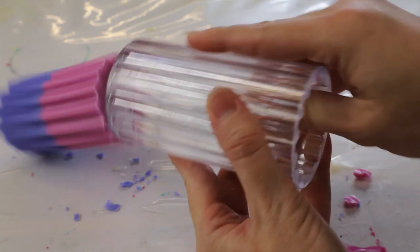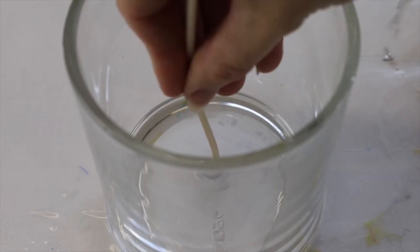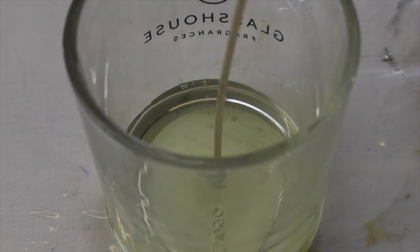For the next candle we're doing pretty much the same technique but reversing it. Instead of pouring your normal soy wax first and then adding colored wax, we're adding the colored wax in first and then pouring the normal uncolored soy wax on top.